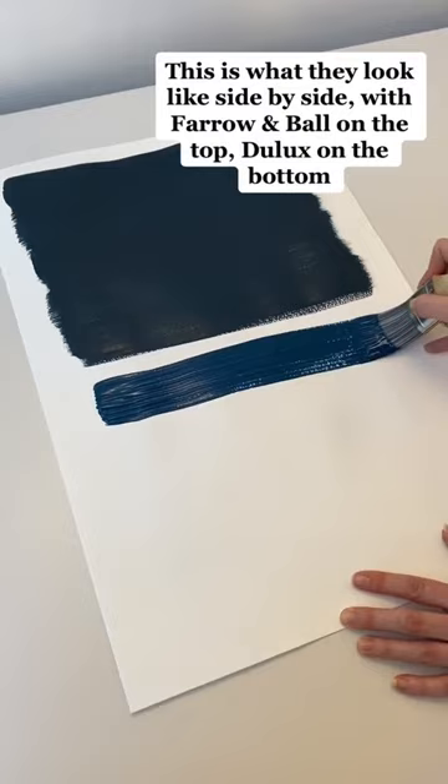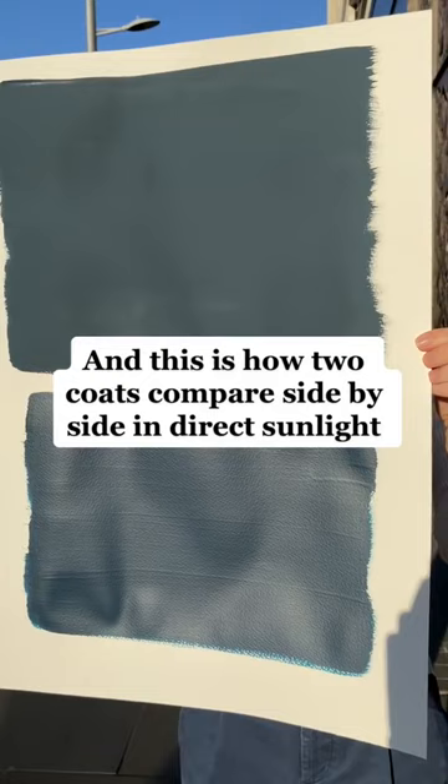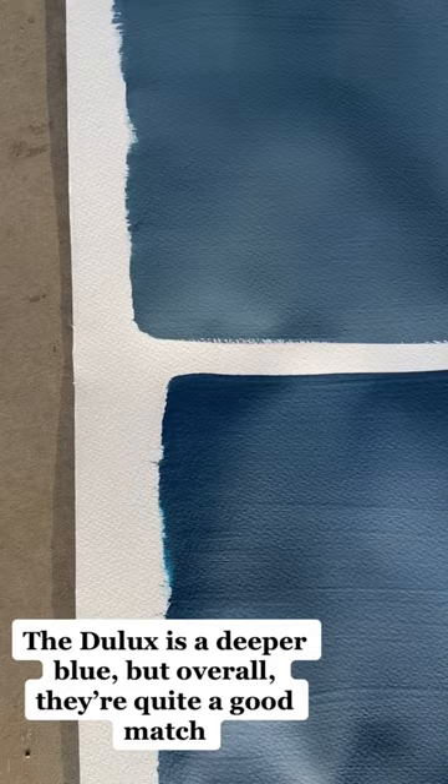This is how they compare after one coat, still wet. And this is how two coats compare side by side in direct sunlight. As you can see, the Farrow and Ball shade is more gray than the Dulux. The Dulux is a deeper blue, but overall they're quite a good match.